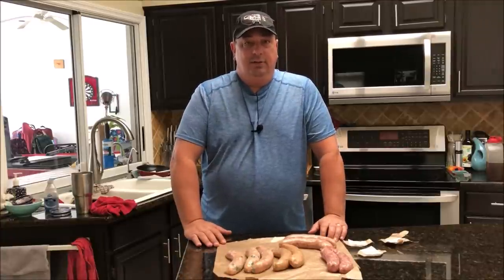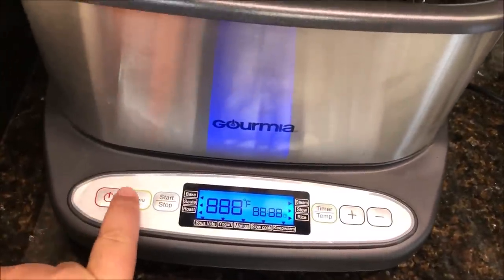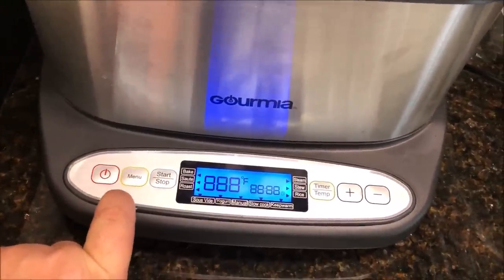We're going to throw them in the sous vide just to get them cooked all the way through, and then throw them in a pan to brown them up with some onions — and that'll be our dinner tonight. I'm going to go ahead and get the Gourmia set up, get these in a vacuum pack. I've got the water in there already and I've got it turned on.